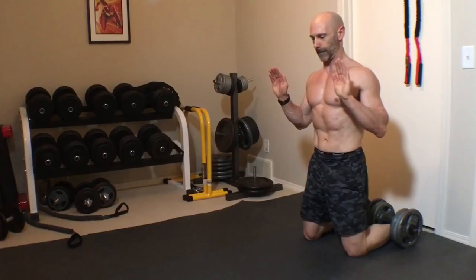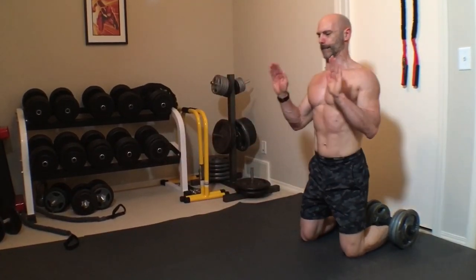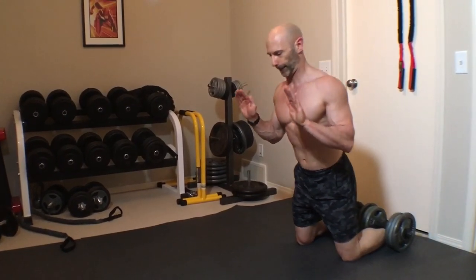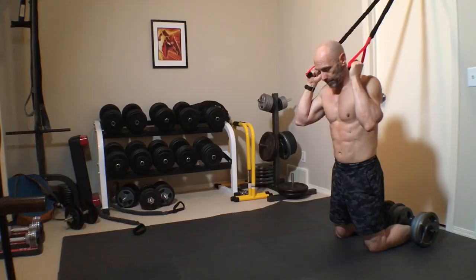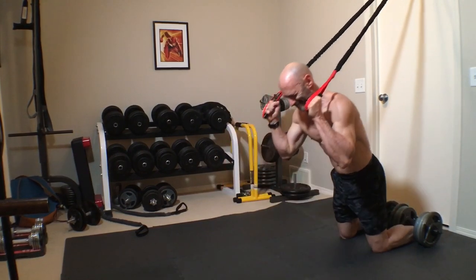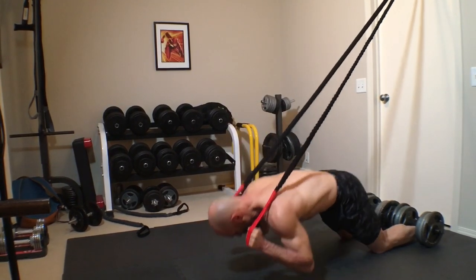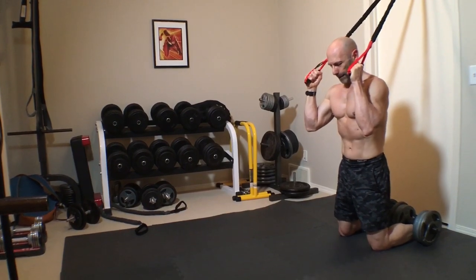Another exercise that doesn't require any equipment is the Nordic Curl. It's a phenomenal hamstring exercise. Brace your feet under something like a bed or a couch — typically I use a couple of dumbbells. Then slowly lower your body by straightening out your knees, controlling the descent or the eccentric portion of the rep with your hamstrings. Once you reach the floor, pull with your hamstrings and push yourself back up. I like to use a band attached to the top of a door to assist, as it provides the most resistance at the end of the movement where we are weakest, and allows me to primarily use my hamstrings on the concentric part of the movement with just a little nudge with my elbows to get started.